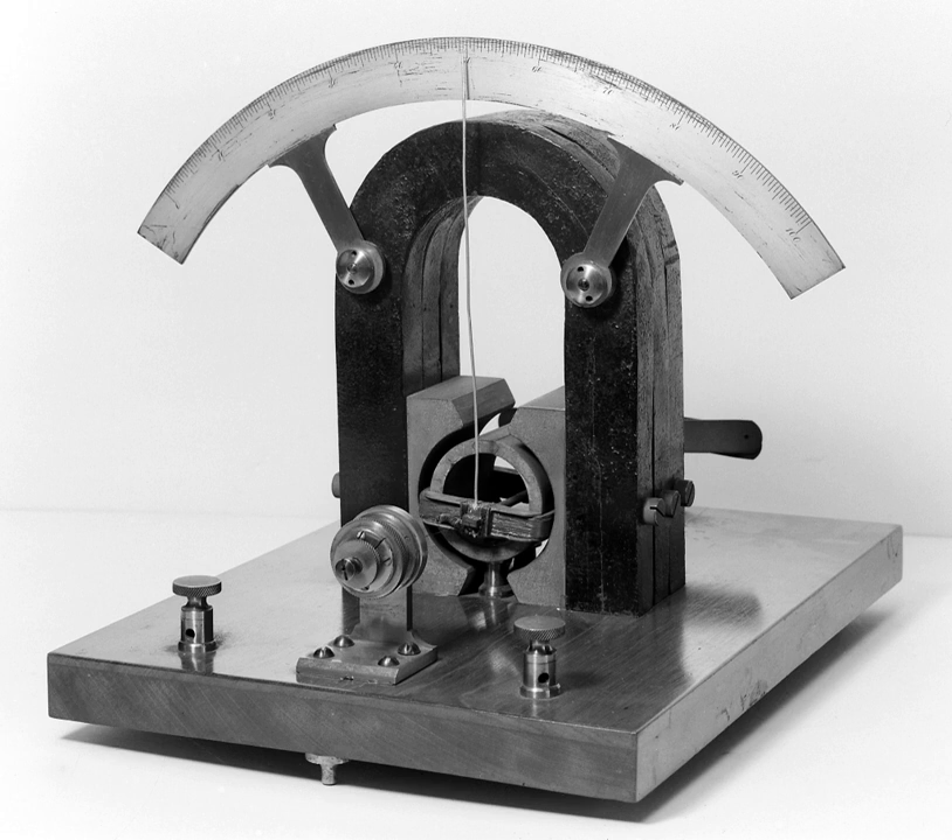Thomson's design was able to detect very rapid current changes by using small magnets attached to a lightweight mirror, suspended by a thread, instead of a compass needle. The deflection of a light beam on the mirror greatly magnified the deflection induced by small currents. Alternatively, the deflection of the suspended magnets could be observed directly through a microscope.